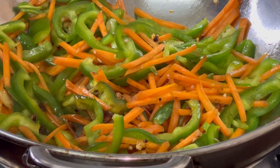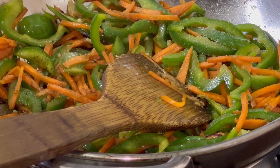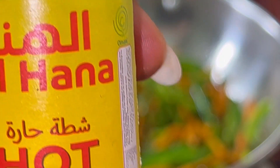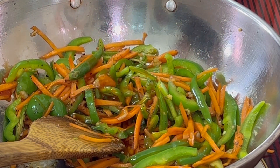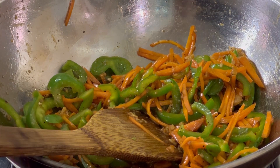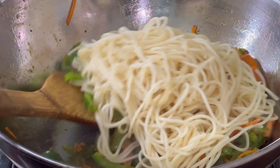I will add 1 tablespoon of soy sauce. Black pepper — 1 teaspoon. 1 tablespoon hot sauce. Now I will add the noodles to this and mix it well. It is ready.